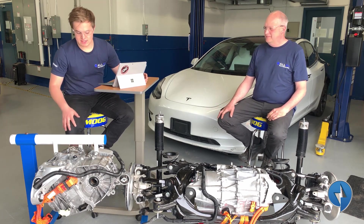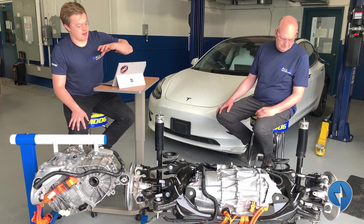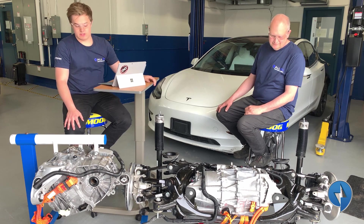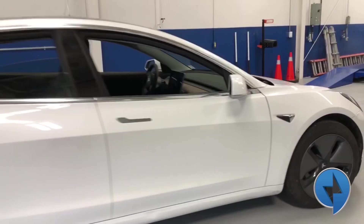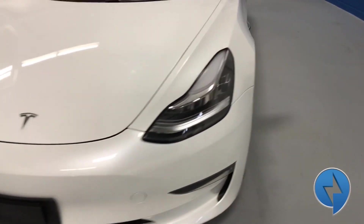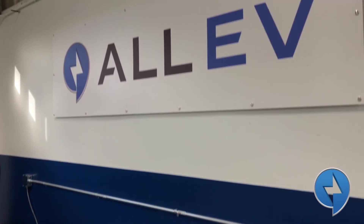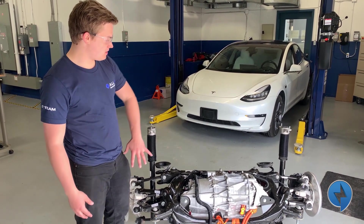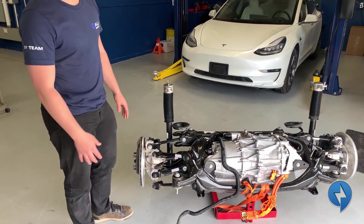So what we have here is a Tesla Model 3 drive unit. On the left we have the sub-frame and suspension that the drive unit sits in. We've removed the drive unit and we're going to completely disassemble it and show you what's inside. We have the entire sub-frame with motor, axles, suspension, everything all in one unit.